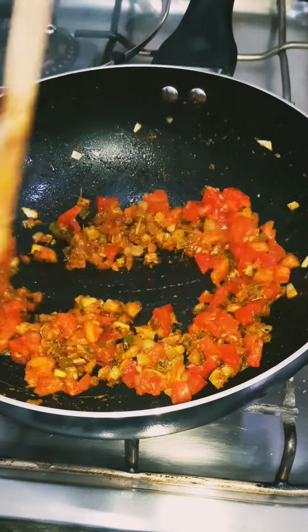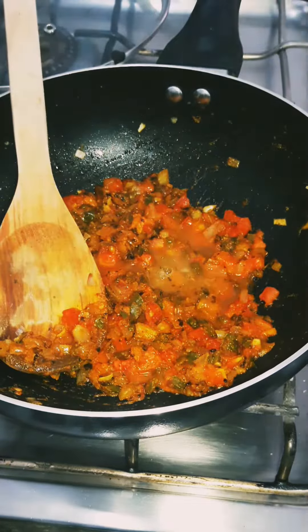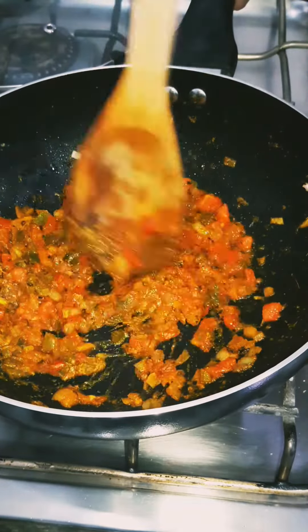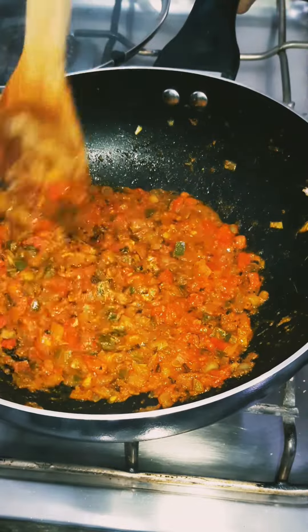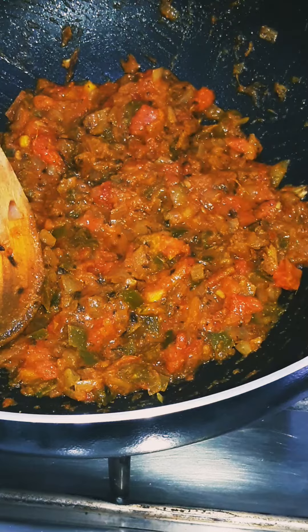Now add 2 tomatoes and mash it well. Add 2 tablespoons of lemon juice and cook until well mashed. Delicious pavaji masala is ready.